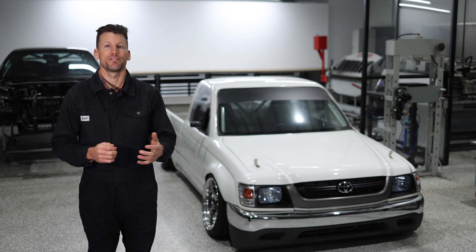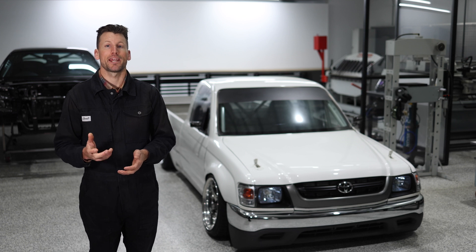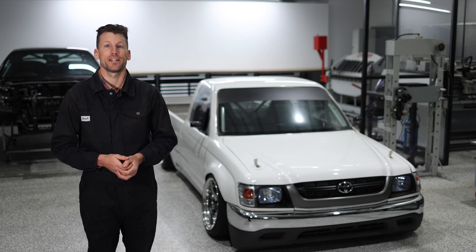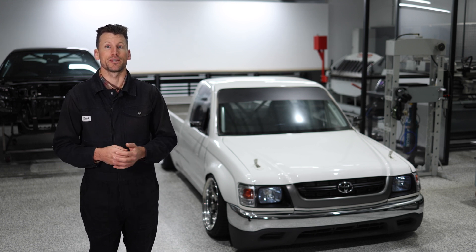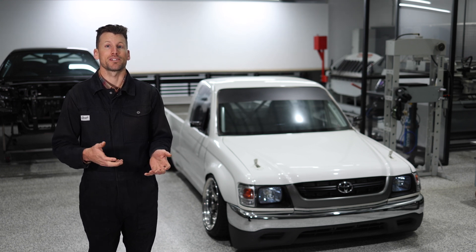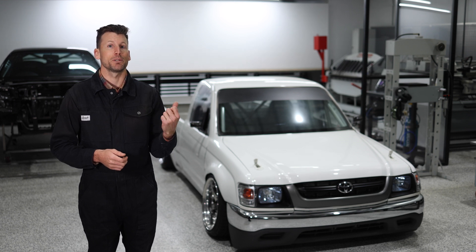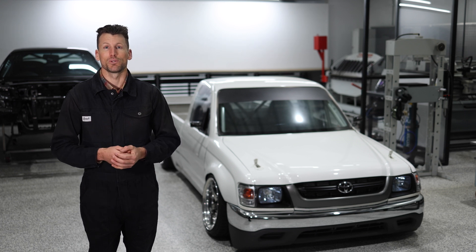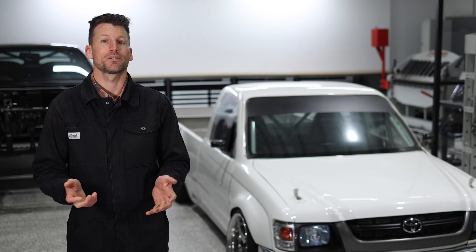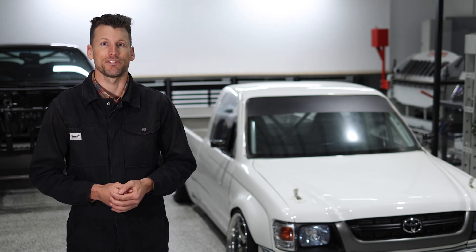I'm about to get into the driveline for the S15 build. I've got the Hilux here in the workshop and my plan is to pull the driveline out of that and repurpose it into the S15 for a little while. Today I want to show you how easy it is to pull the motor out of the Hilux and swap it into the S15.